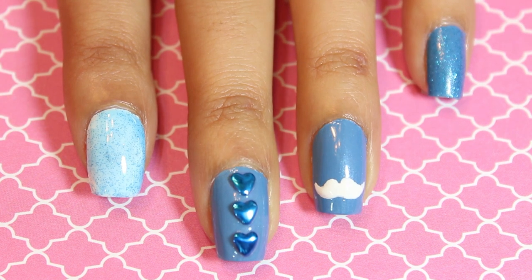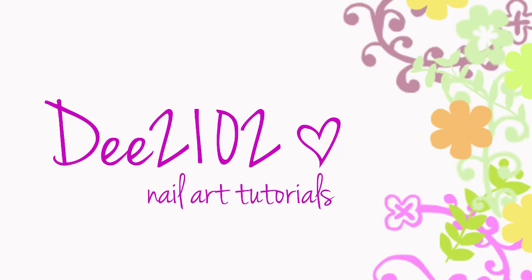Hey everyone! In this video I will show you an easy way to create your own mustache stencils for Movember nails. So let's get started!